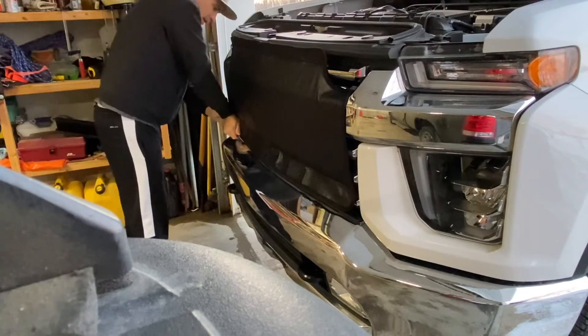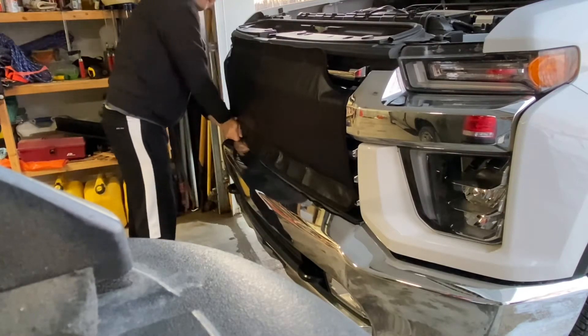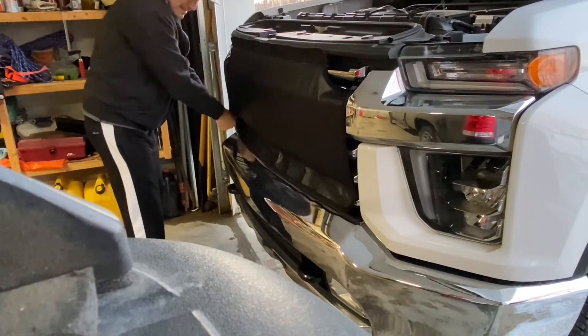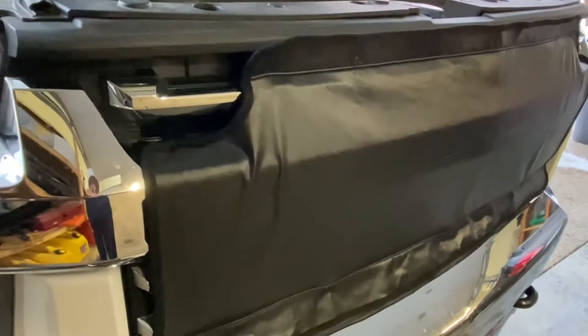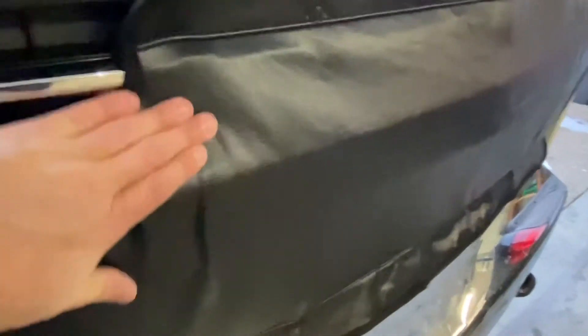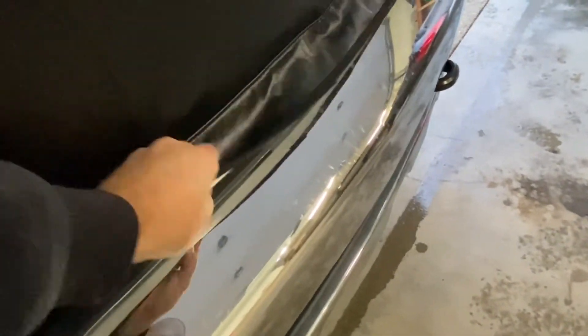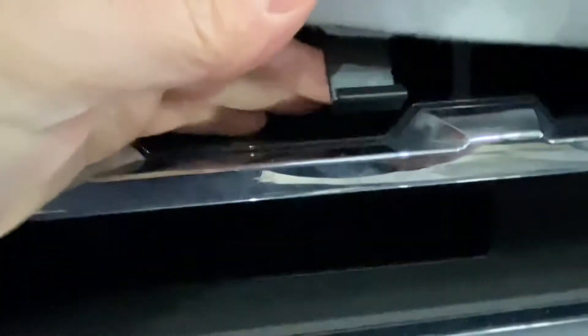We're almost to the last one. So that's what it's going to look like when it's done. This is the first time we've put ours on the truck, so it is super tight. Just make sure you get in there and check those clips are on properly. See this one? That one's not on, so you're going to have to redo that one.